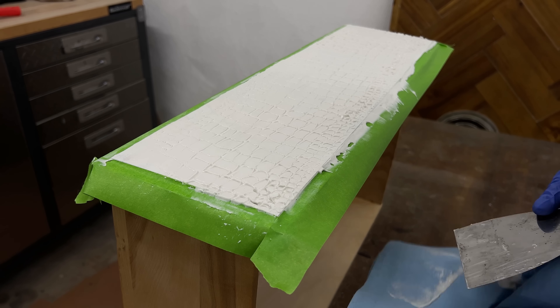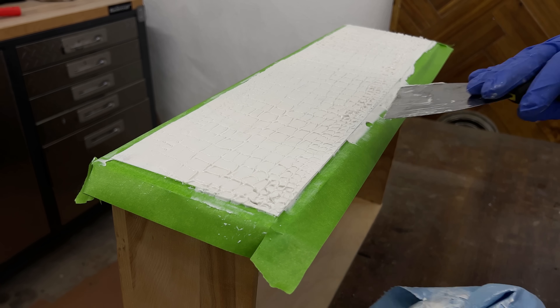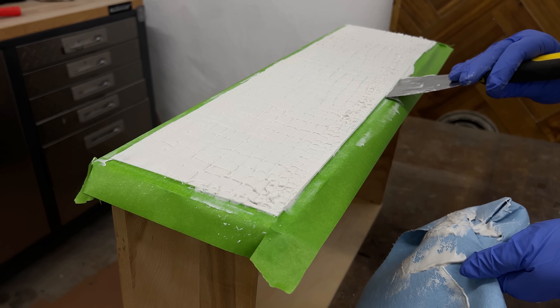Once I was happy with what I had on there I used another clean putty knife to pull all the excess compound off from around the edges and just set each drawer aside to dry.